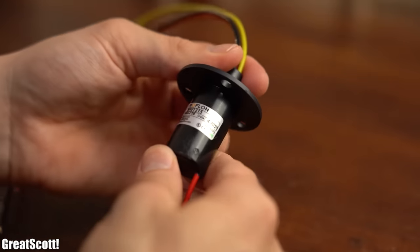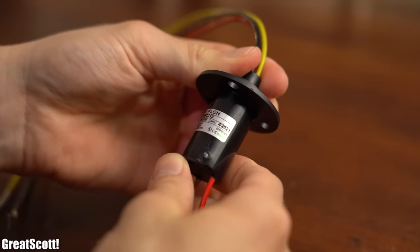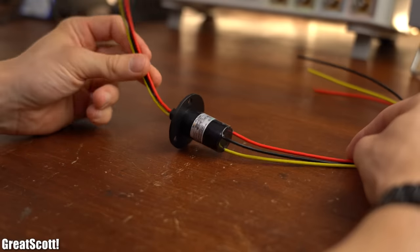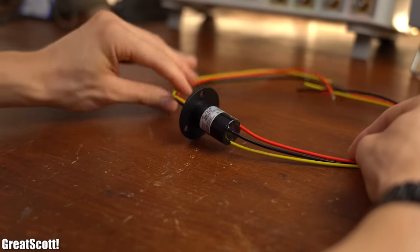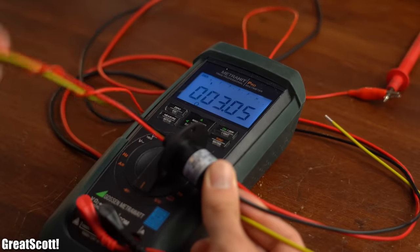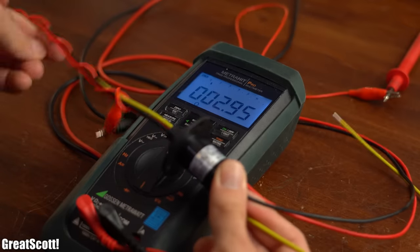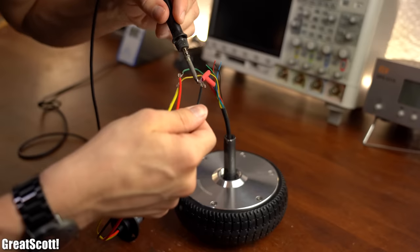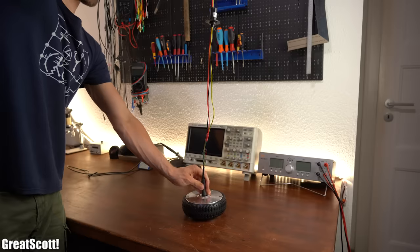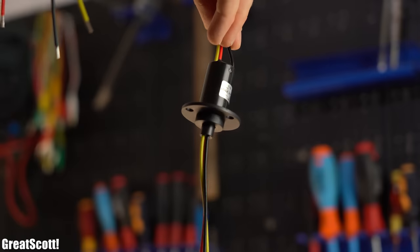Let me present the magical component which more or less solves our big problem: a slip ring! Simplified, it is kind of like a bearing with wires on both sides which, according to their colour scheme, are permanently connected to one another even when the bearing spins. By soldering the motor wires to one side of the slip ring we get our generated power on the other side without having spinning wires anymore — brilliant!